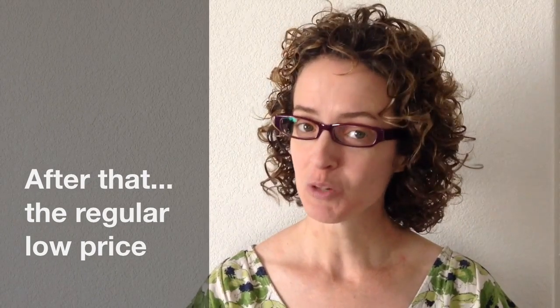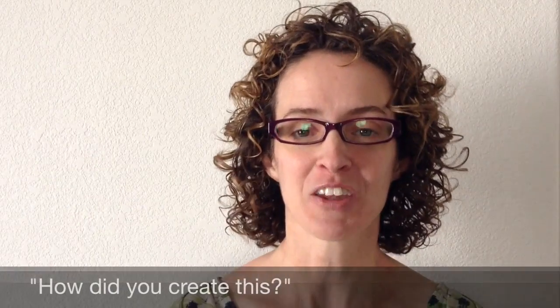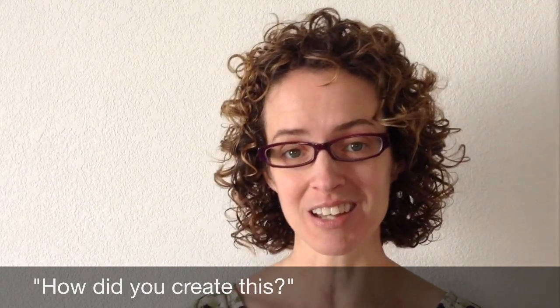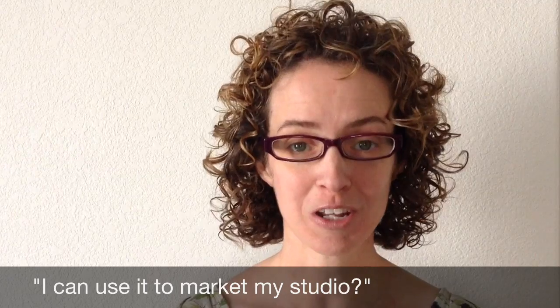It doesn't matter when you buy it, it's going to be an extremely great deal, because all of the pages are reproducible for your students for as long as you are teaching. To celebrate the release of Rhythm Cup Explorations 2, I'm going to release a couple more videos before April 15th that will talk about the creation process, and then how you can use this book — even as a way to market your studio.